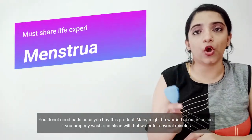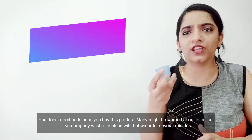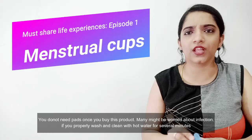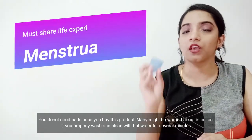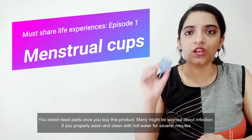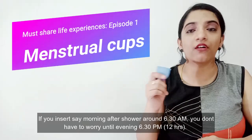We need to be able to take proper care. If you don't use it properly, you will have an infection. Make sure you wash it with hot water, and in the morning you will have to be able to use it clean.